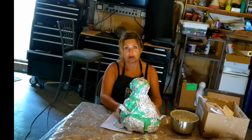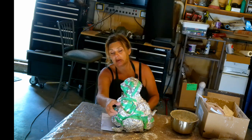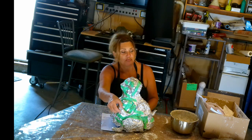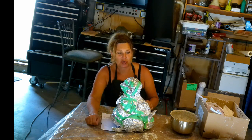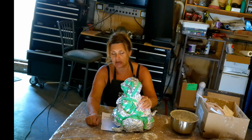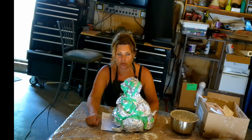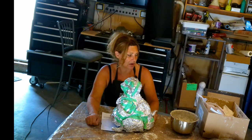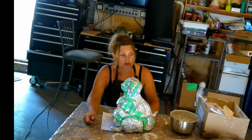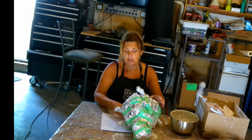We're continuing to work on Mother Bear — it's going to have a cape and it's probably carrying a paintbrush. This one is made out of a detergent bottle, tin foil, and tape. We're going to create the Mother Bear paper form and fill it a little bit more with paper mache today. I'm going to paper mache the bottom first.